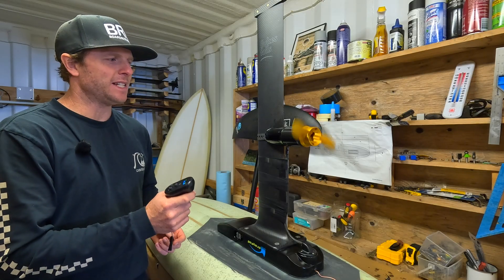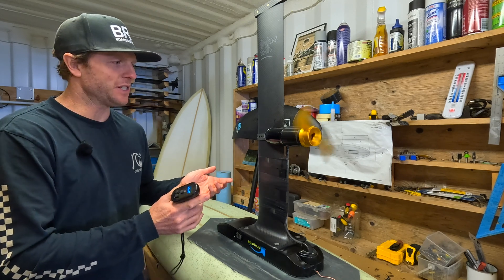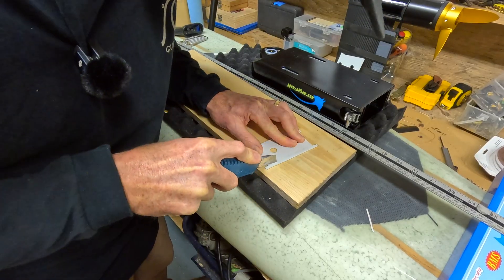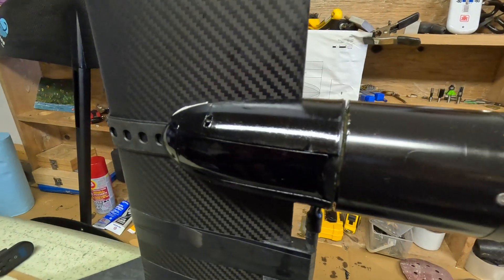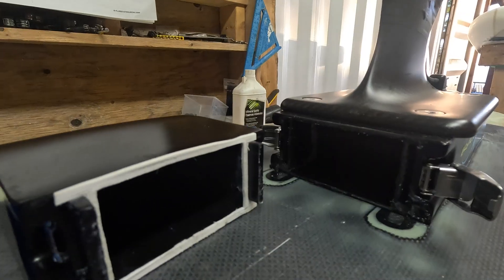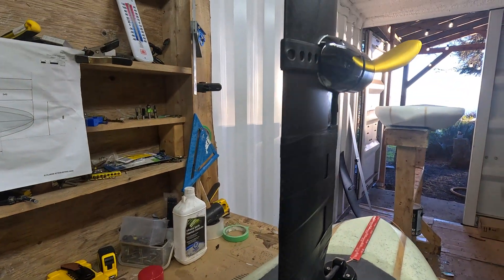Hey there, Luke here from Flukes Sky Surfing. My new Alibaba Hydrofoil Assist is ready to go for its first water test. In the last couple of videos we assessed all of the components and pulled the whole thing apart. I've made some modifications that I think will help with its longevity and use — a bit of waterproofing. Today we're actually going to get it on the water and give it its first test. Pretty excited, I'm hoping that it lasts.